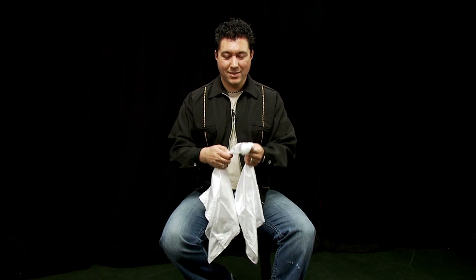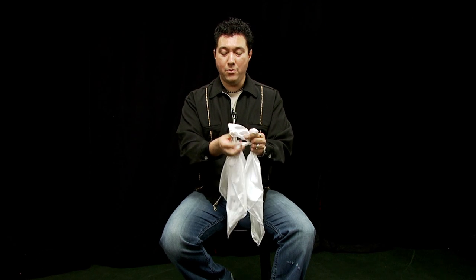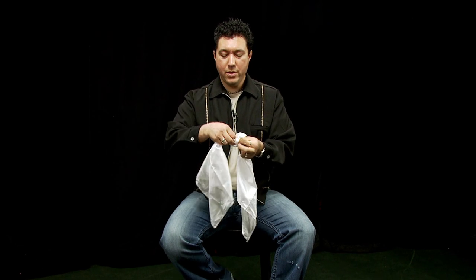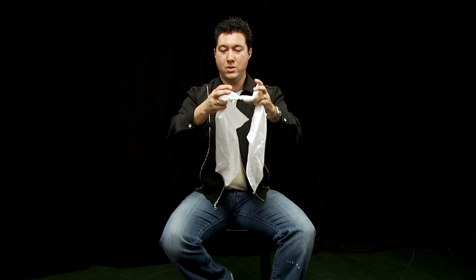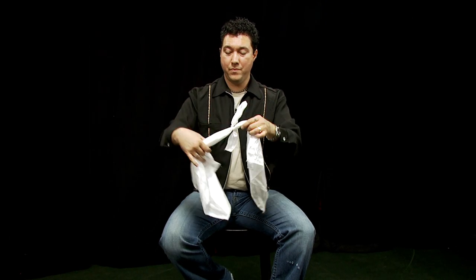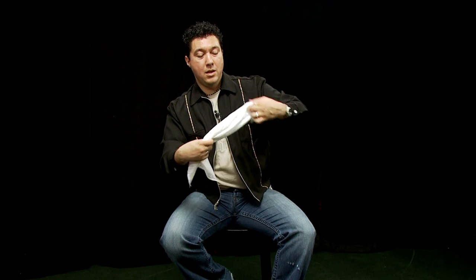Let's get into the routine. Take our handkerchiefs, we're gonna give them a nice tight knot to start off with — tie one end around the other. You can see that knot's really in there. Now to get these apart, I'm gonna take the ends, place them into my shirt pocket. Those two ends stay in, these two ends stay out, but it all takes a little magic tug and they come apart.